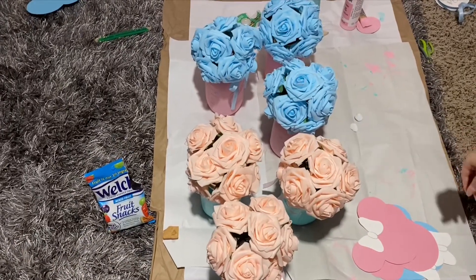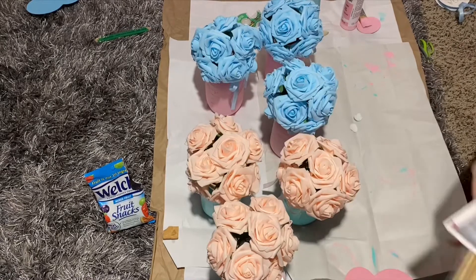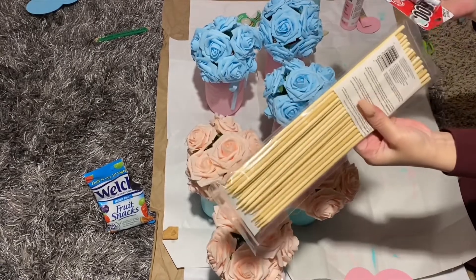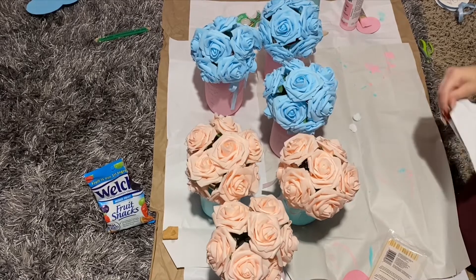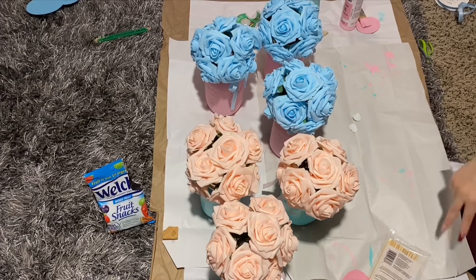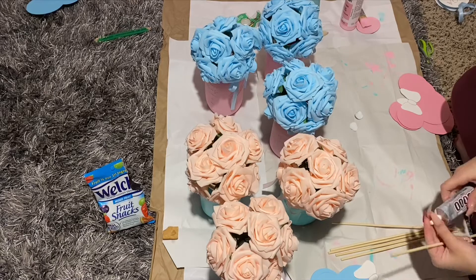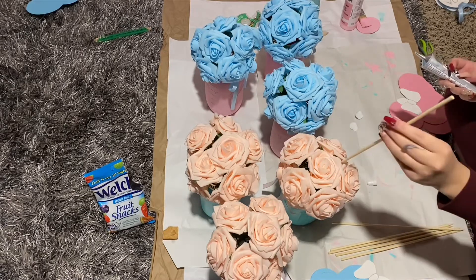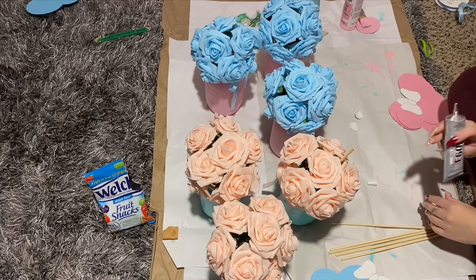Here I am just taking the little Minnies and Mickeys that we made and gluing them to some wood sticks. The sticks I purchased from Walmart, and the E6000 glue I purchased from Hobby Lobby. I'm measuring to see how much of the stick comes out, and that's where I will be gluing my Minnie.